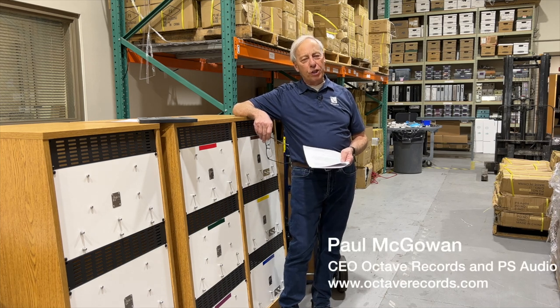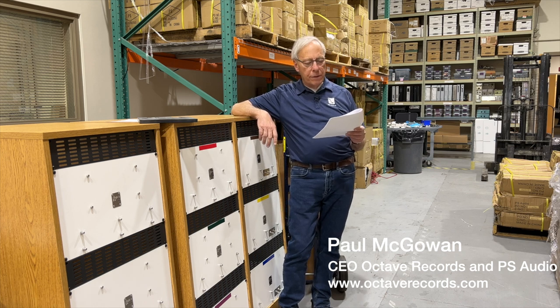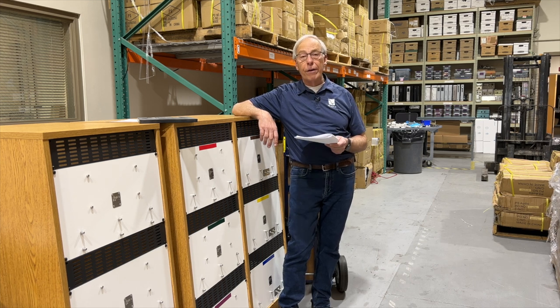Hector in Patagonia, Chile writes to me: Paul, with all the technology that exists today, is it not possible to make a DSD SACD that sounds as good as a good vinyl record?